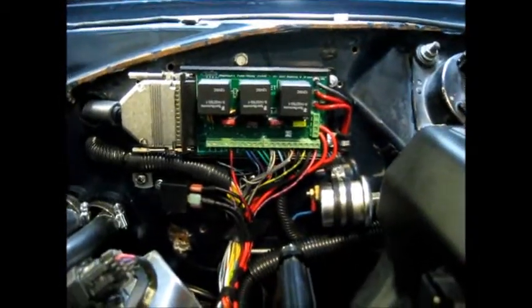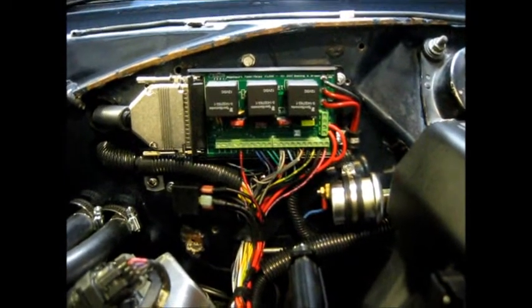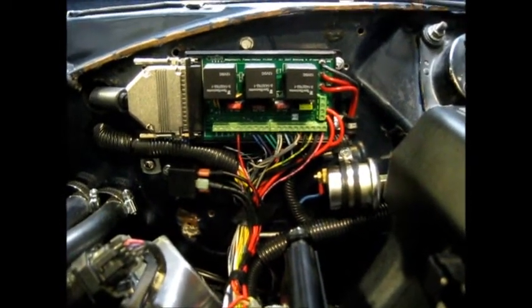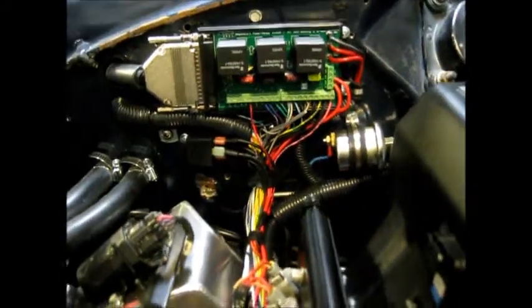That's the MS3 relay board. I'm not so sure I'm happy with that — we'll have to see how longevity goes. It seems a little flimsy, but there's other guys using it, so we'll see how it goes.